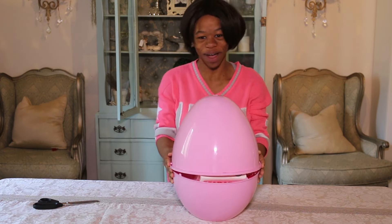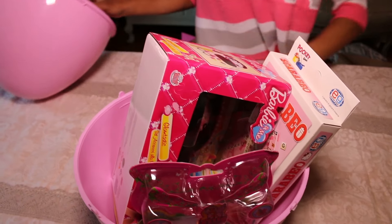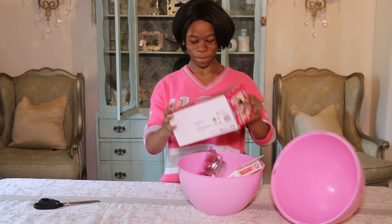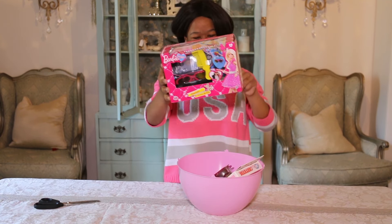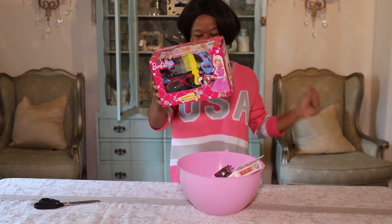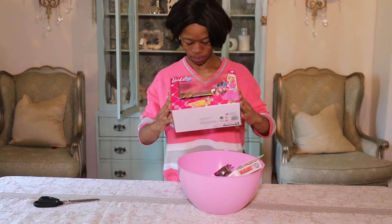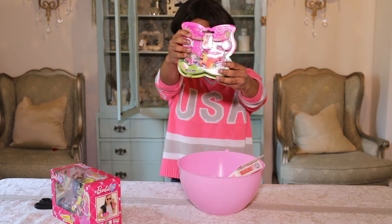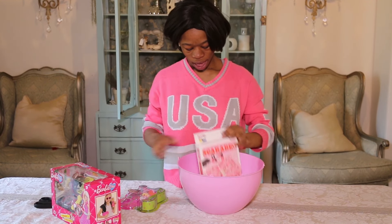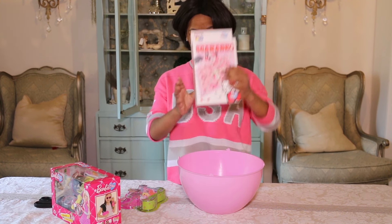I finally got it out of the box! I got sunglasses, hair bands and clips, mini sunglasses, and a hairbrush. And I got ponies and a Hello Kitty board game!